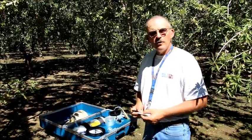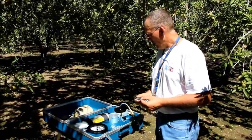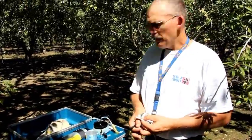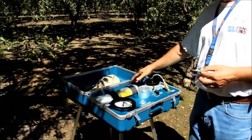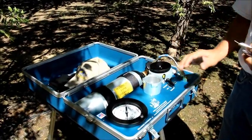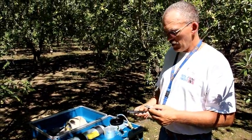Now we are at the pressure chamber itself, ready to take the midday stem water potential measurement. A couple of suggestions: before cutting the leaf and before coming back to the pressure chamber, it is helpful to go ahead and have the pressure chamber tank on and to have the lid off of the chamber, so that when you get here with the leaf, you're ready to insert it as quickly as possible to take the measurement.